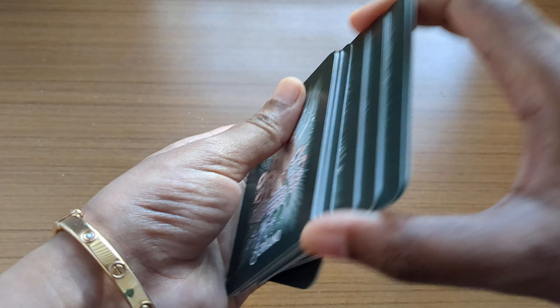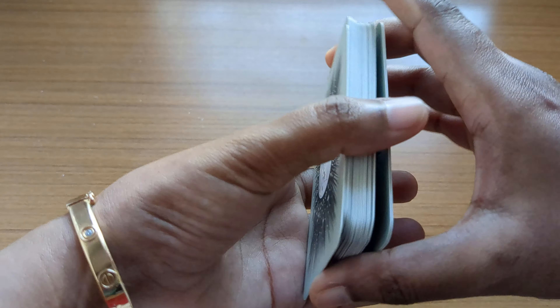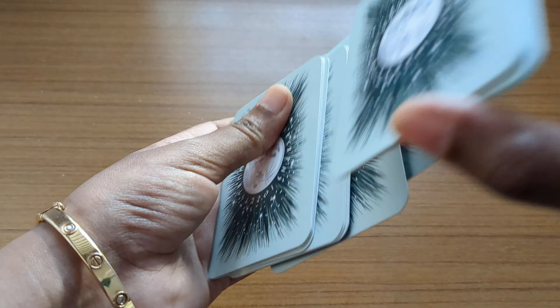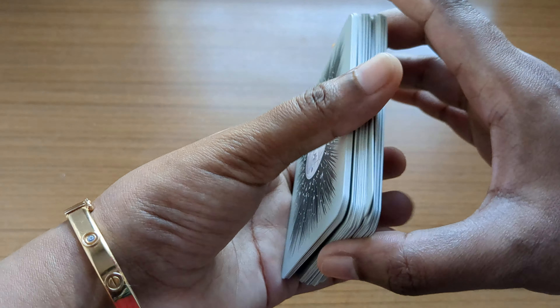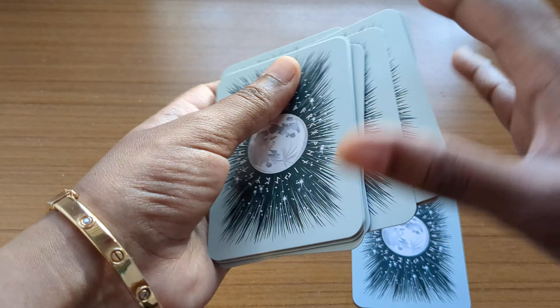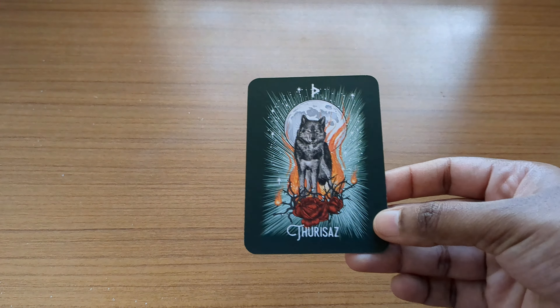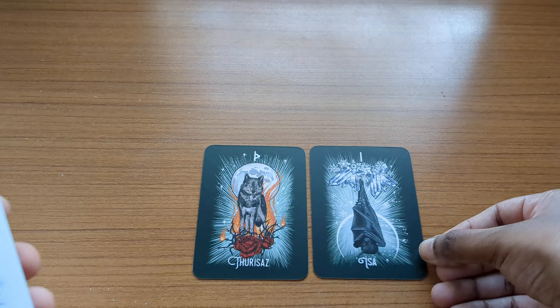Let's do a sample reading right now — a weekly collective or general reading for everybody watching. We'll pick three cards. The first card is already here, and it is the Bad Spirit card, paired with the seahorse.